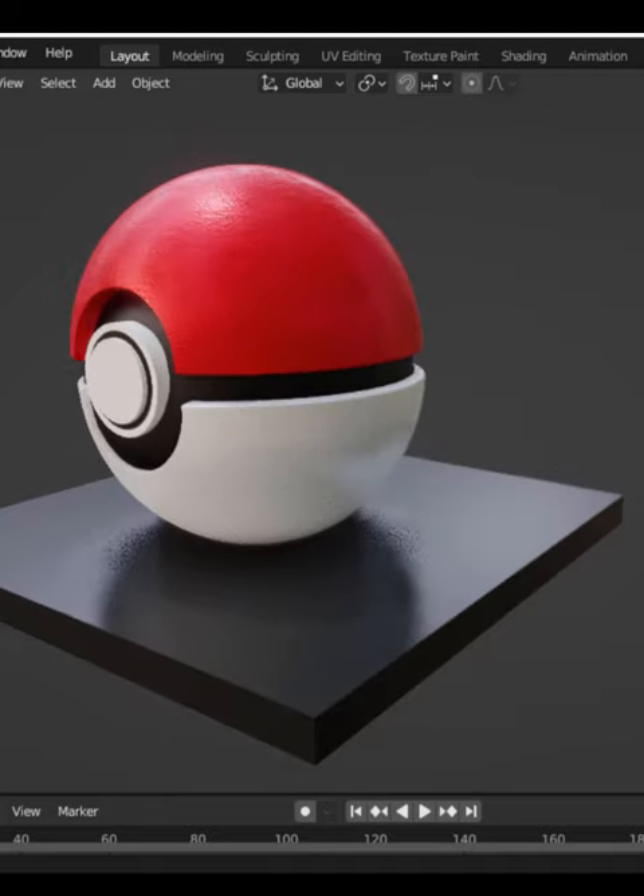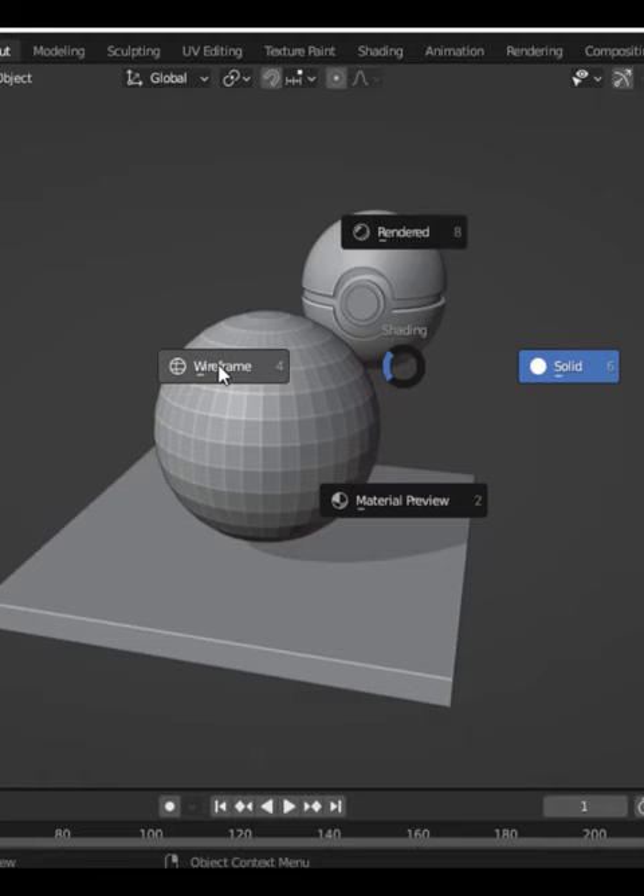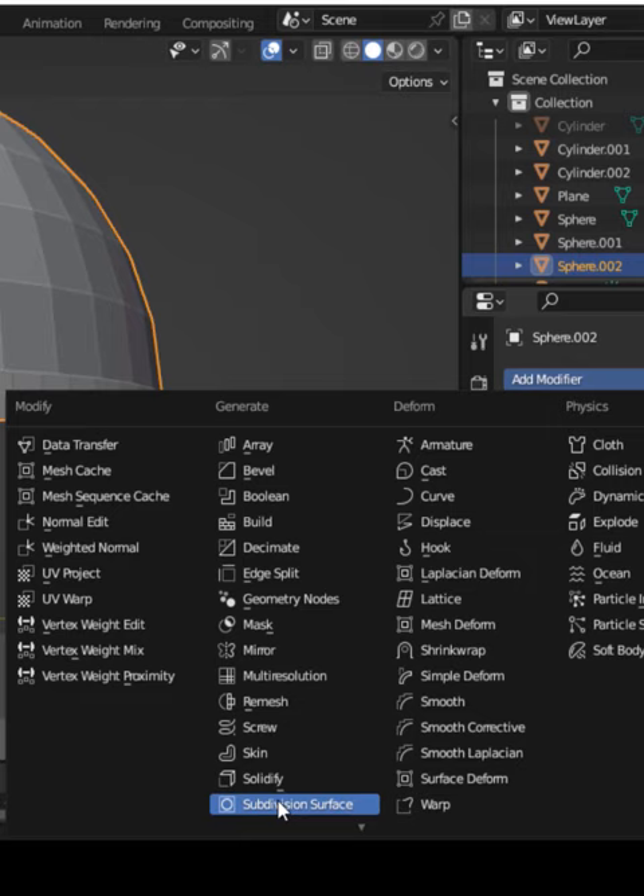Alright guys, let's make a Pokémon ball in Blender. Add a UV sphere, press S and choose white frame. Now select the bottom edge and delete it. Add one subsurf and one solidify modifier for thickness.